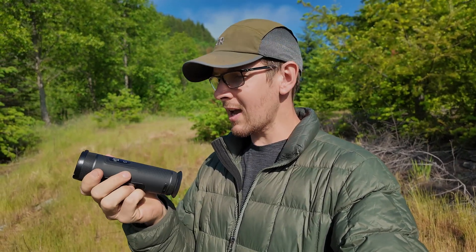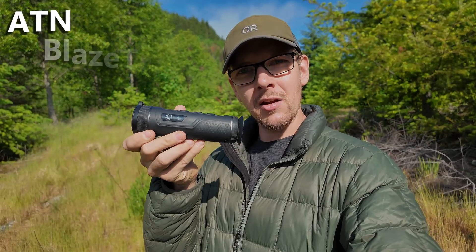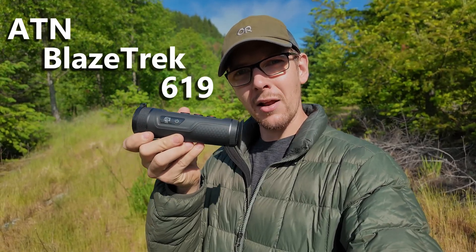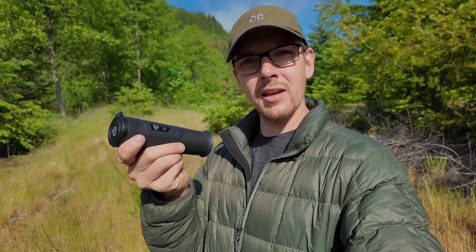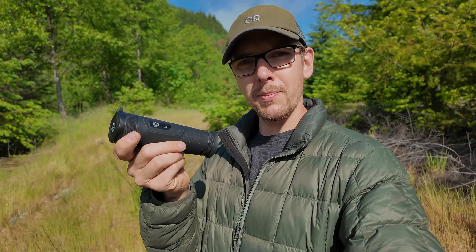Hey everyone, welcome back to the channel. Today we're taking a look at the ATN Blazetrek 619 Thermal Imaging Monocular. This little guy has got a 19mm lens, 16GB of onboard memory, can be bus powered, can be Wi-Fi'd to the app, and it has the full 640 resolution. Amazing little unit.